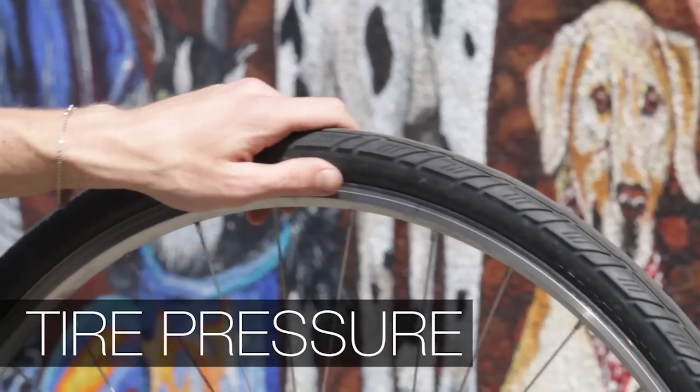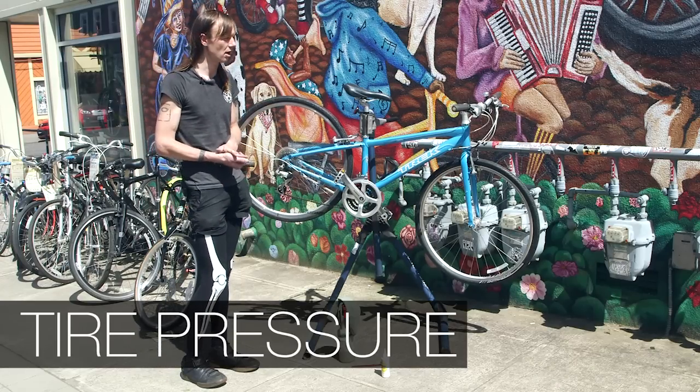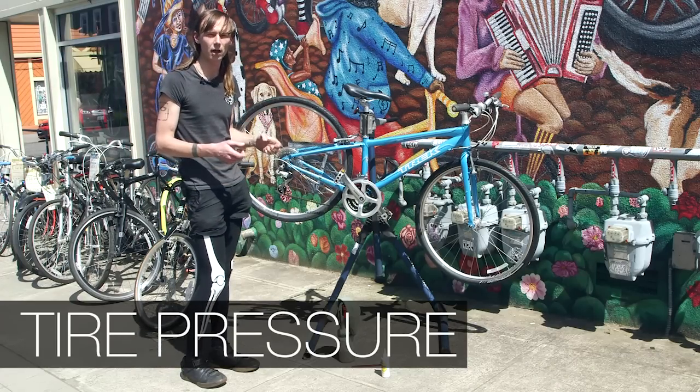It'll say on the sidewall here. You want to check maybe every few weeks, once you start riding more regularly, how your tire pressure is holding up.